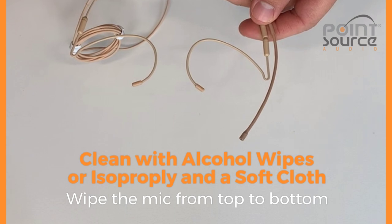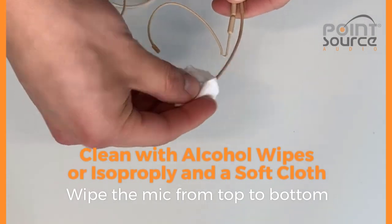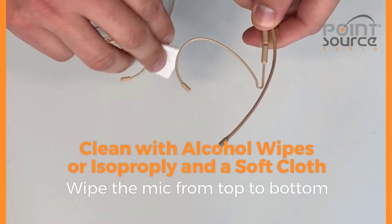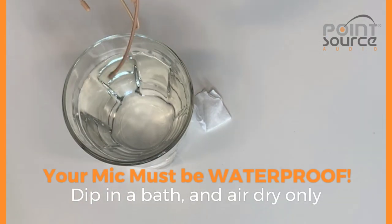All of our mic booms and cables can be cleaned with an alcohol swab, as well as the ear hooks on the headset. You can also immerse them in water for further cleansing.